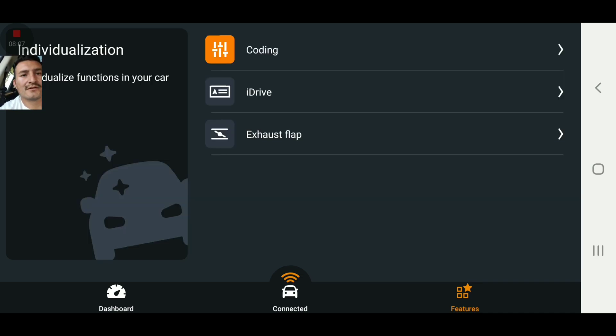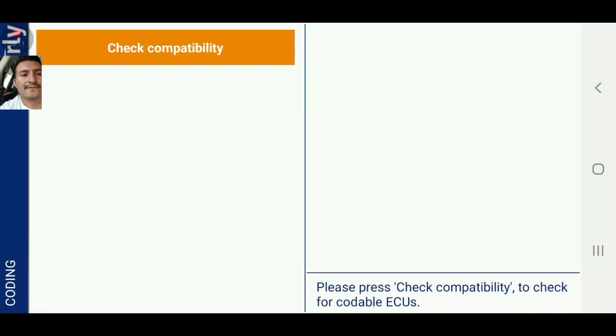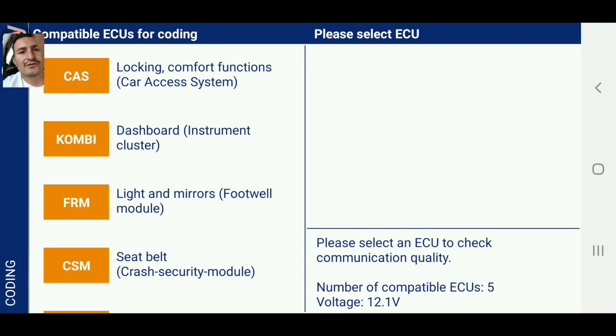Right here is coding. We're going to do coding, continue to coding. You're going to check compatibility — I don't know how to pronounce it exactly. You can see USE5 is compatible, so now we're good to proceed.